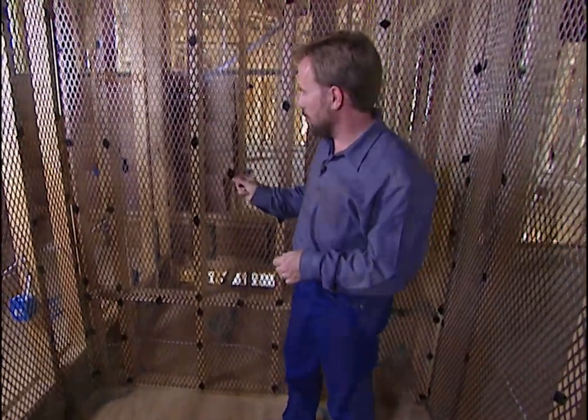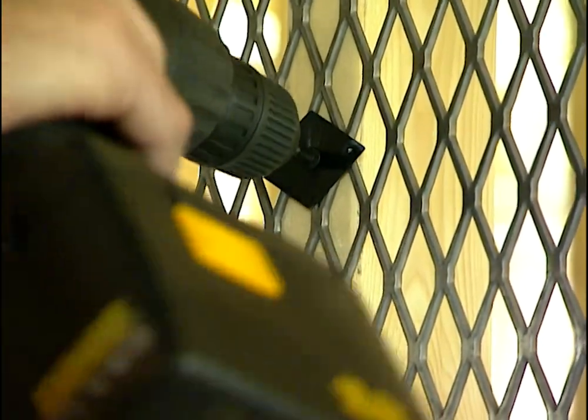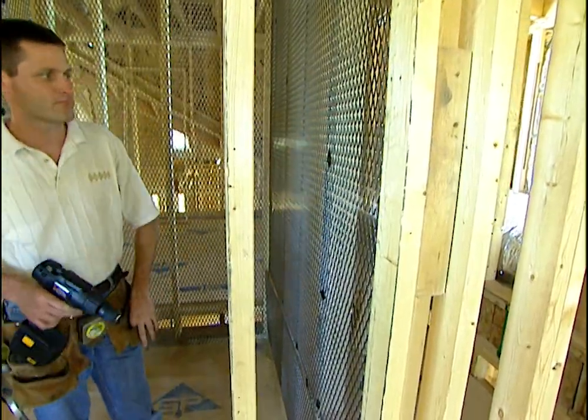It has little fasteners that actually hold it in place instead of nails. You put the fastener up there, run a screw through it into the stud, and it actually stiffens all of the grid itself so you have a much stronger room.